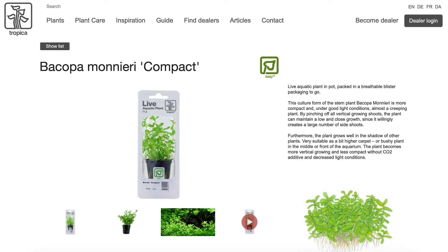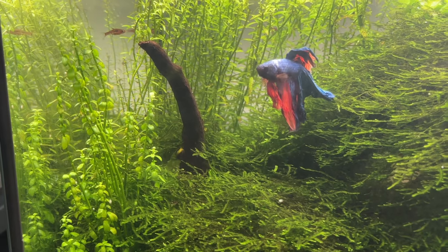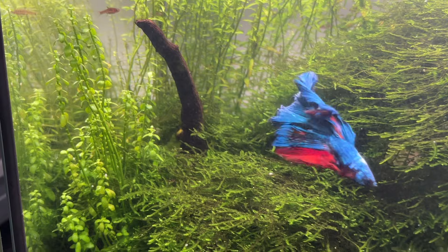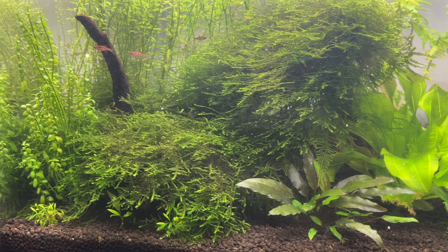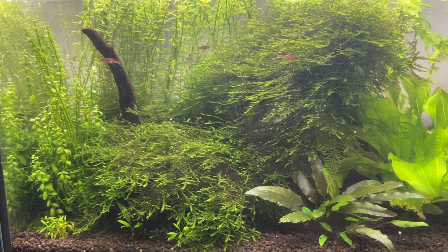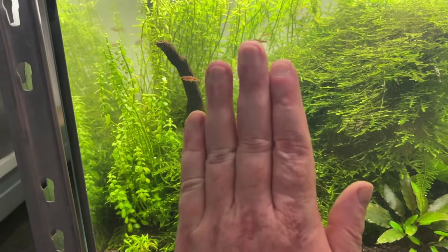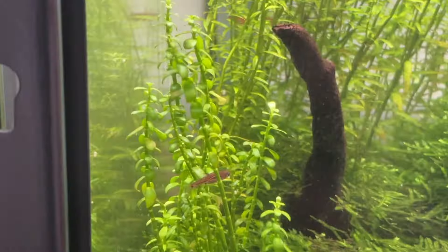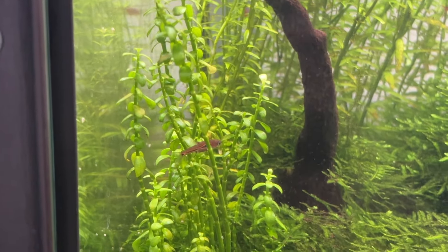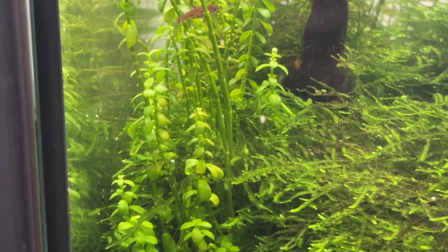Tropica's plant page for Bacopa Minnow, sometimes called Bacopa Compact, labels it as having a high growth rate. People may see this and select it for their Walstad Method tank, but this is Bacopa Minnow in one of my aquariums. I wouldn't say it's ever had a fast growth rate — moderate at best, and that's being generous. Once it gets to a certain size it just stops growing. I have two in this aquarium and both did the same thing: they grew to around six inches or 15 centimeters tall and then just stopped.